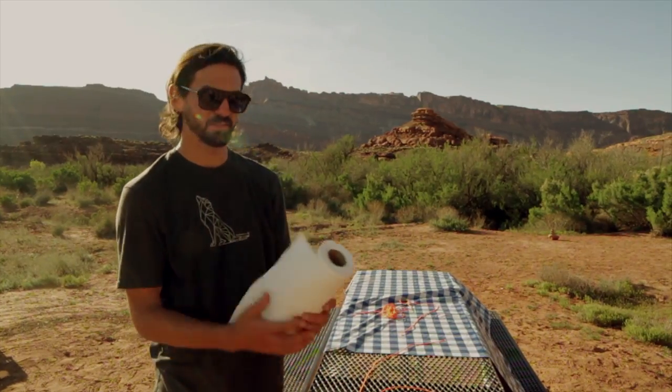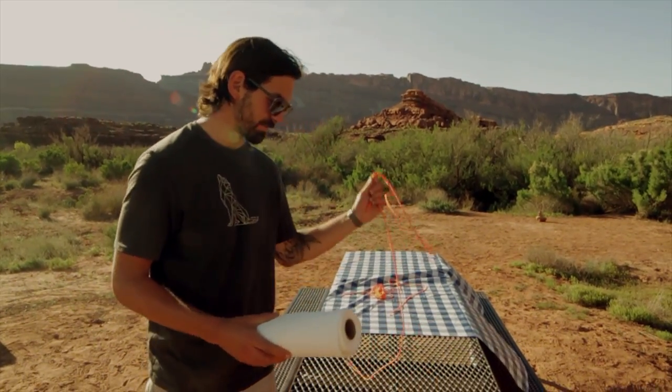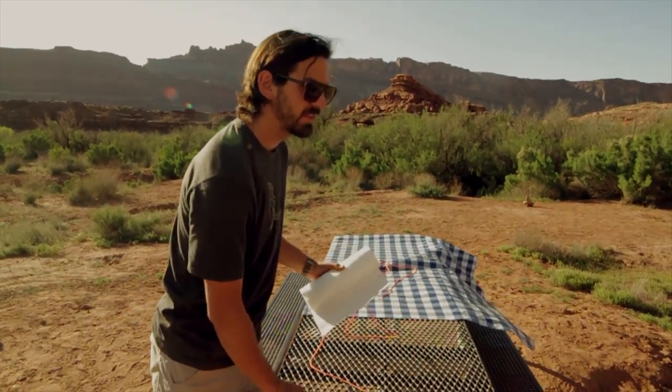Here's a camp hack for having something handy for those camp messes. All you're going to need is a roll of paper towels, some paracord, and a big rubber band.